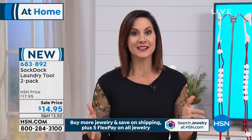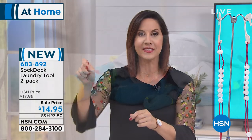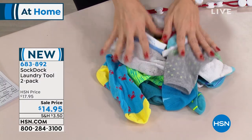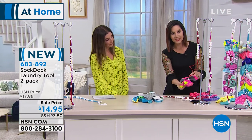I think losing socks in the dryer is just a universal problem — nobody escapes it. I have a little cubby and I always think the other one will show up, I put it in the cubby, and it never shows up. There's got to be a monster inside that dryer gobbling up all your socks. Well, a dad found the answer — his duty was doing the laundry and he came up with the Sock Dock.